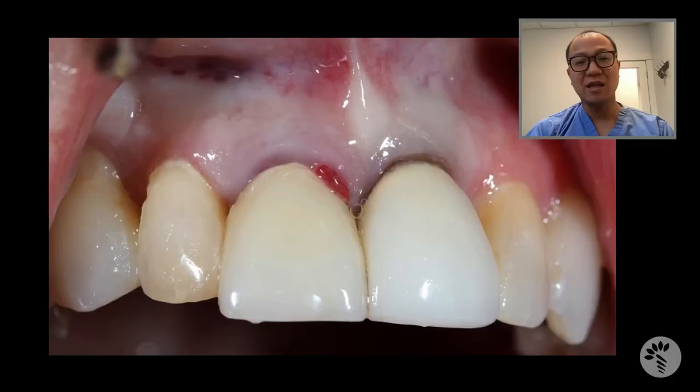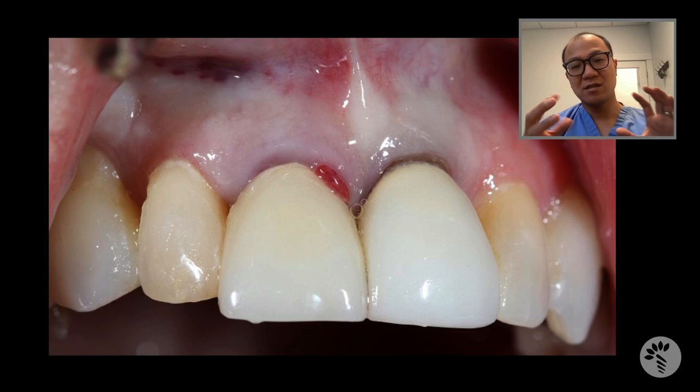I would like to present a patient of mine named Lori. Lori presented to the office due to a fracture around the post on tooth number 8, which is the maxillary right central incisor. When you look at her case, you can clearly see there's some gingival erythema on the mesial buccal aspect of the incisor, which indicates micro leakage between the post space and the crown. As a result, the tooth was deemed unrestorable.